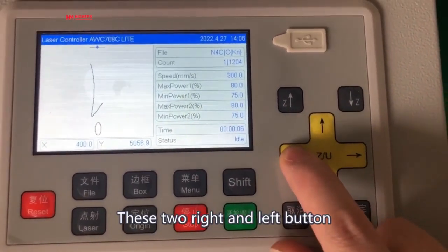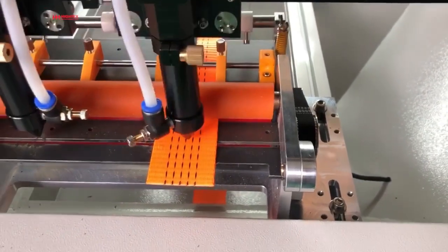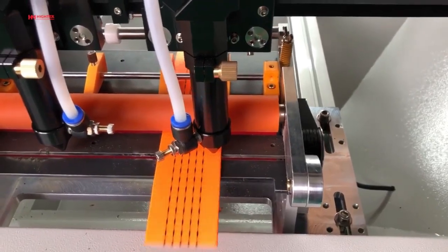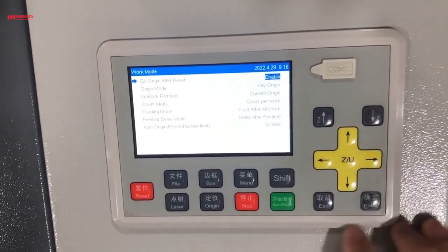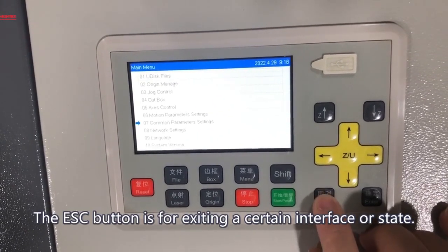The right and left arrow buttons control the laser point moving left and right. The up and down arrows control the material moving back and forward. Enter is for entering into a certain interface or state. The ESC button is for exiting a certain interface or state.